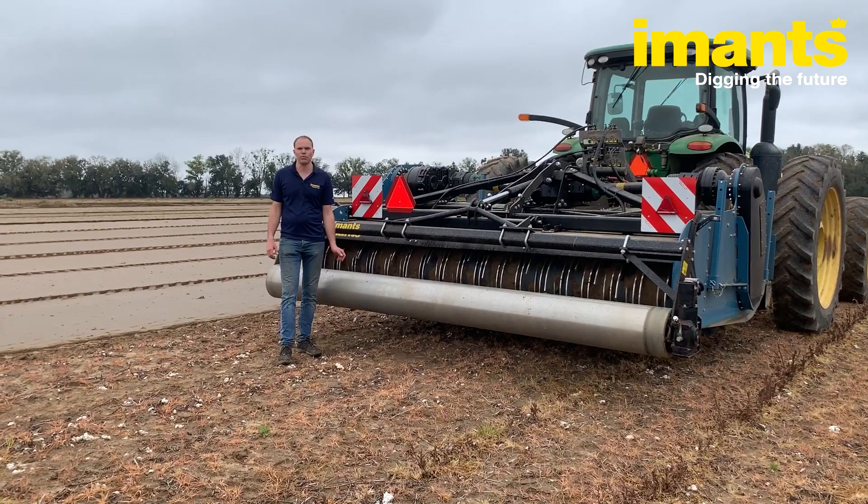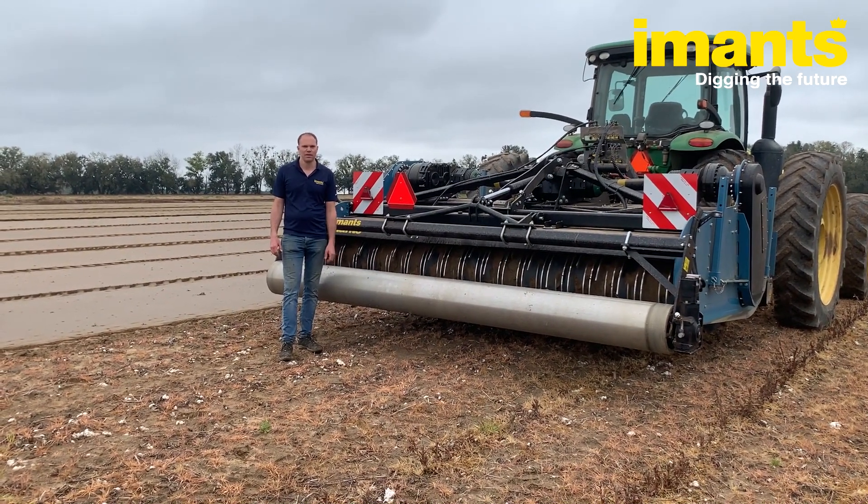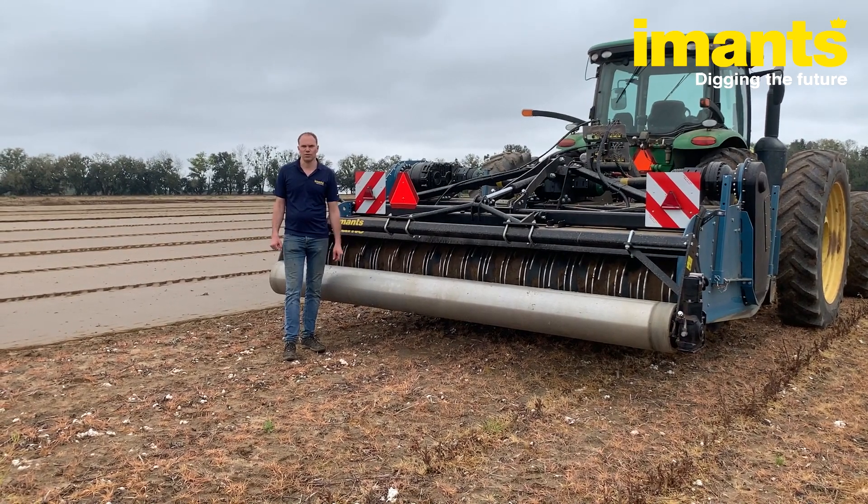Welcome! My name is Jeroen from Imanz, from the Netherlands, and we're here in Daphne, Alabama, working on a farm that grows sweet potatoes.